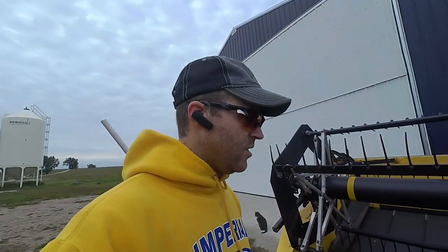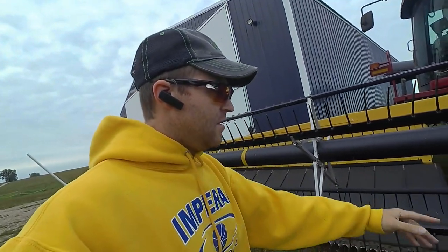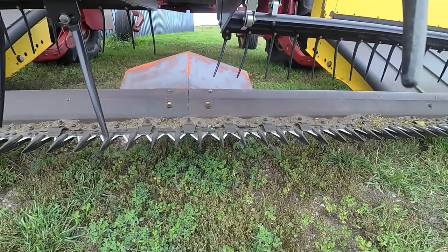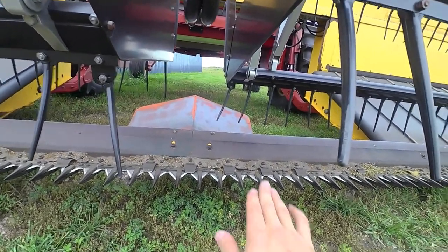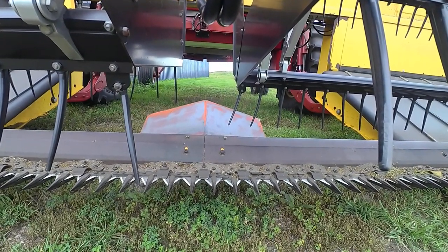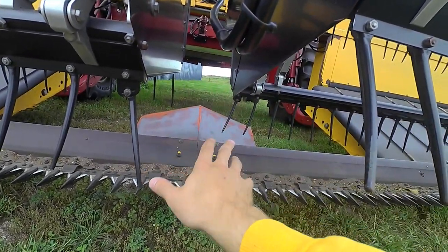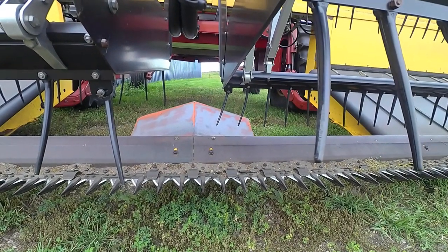It is a dual knife drive, so it's pretty much 18 feet per knife and they overlap in the middle. That middle area is really important to have made correctly. That middle pump plate we actually made for this year to help distribute the crop towards the sides. In light crops, if they're not in the windrow it's hard to pick them up, so we hope this divides it to both drapers. In thick crops it doesn't bother things at all.